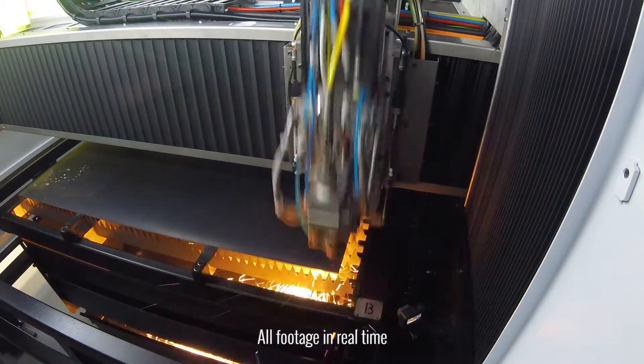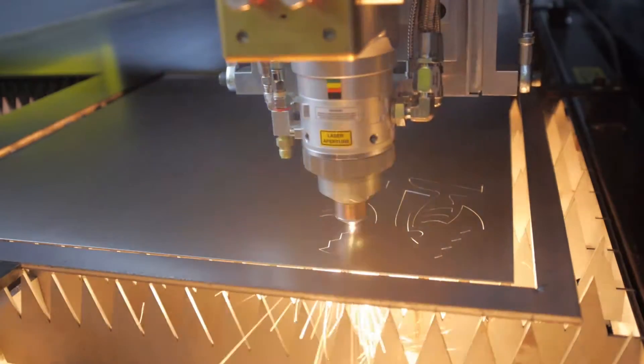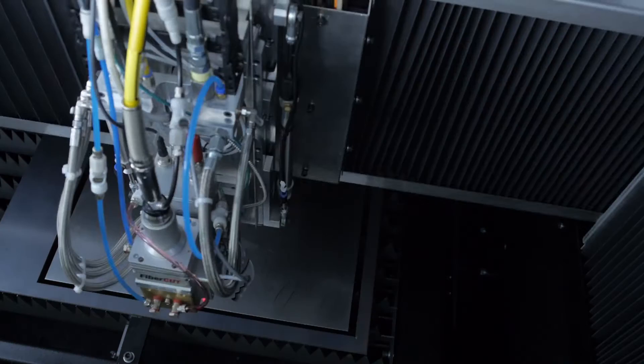Traditionally, there are two ways to pierce thick plate with a laser. One is to blast pierce through it with as much power as you can. This puts a lot of molten material on the surface of the plate and can compromise your cutting lens and your cover slides.